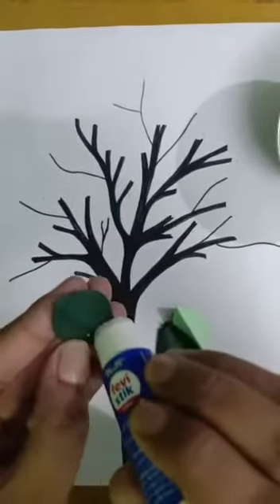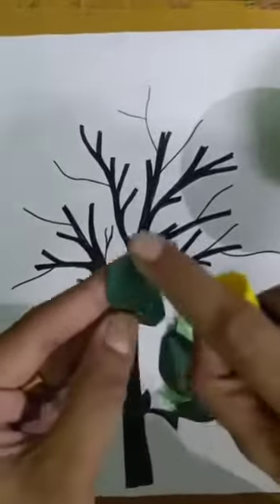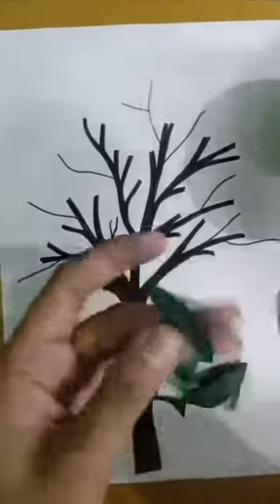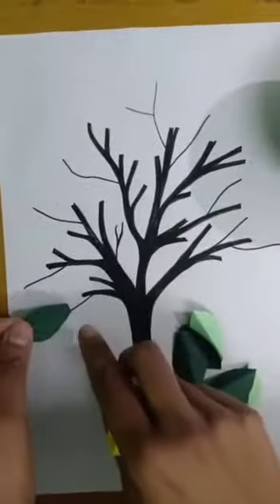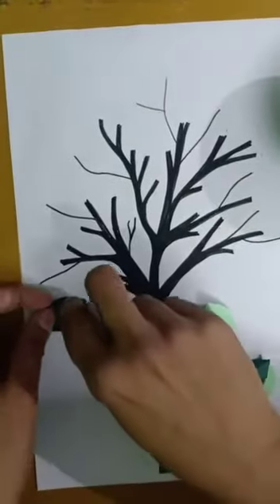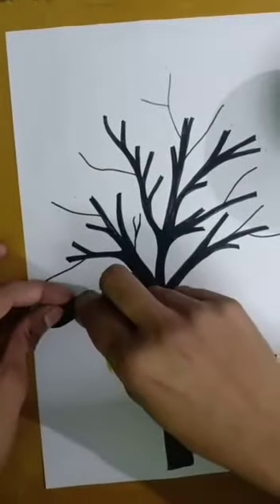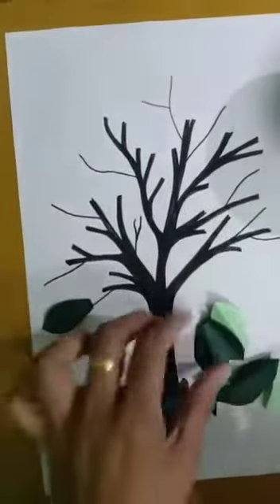While pasting, make sure you will not paste all over — you will just put the glue in the center. I am going to give a little bit of 3D effect so that it will not be totally flat and pasted down.